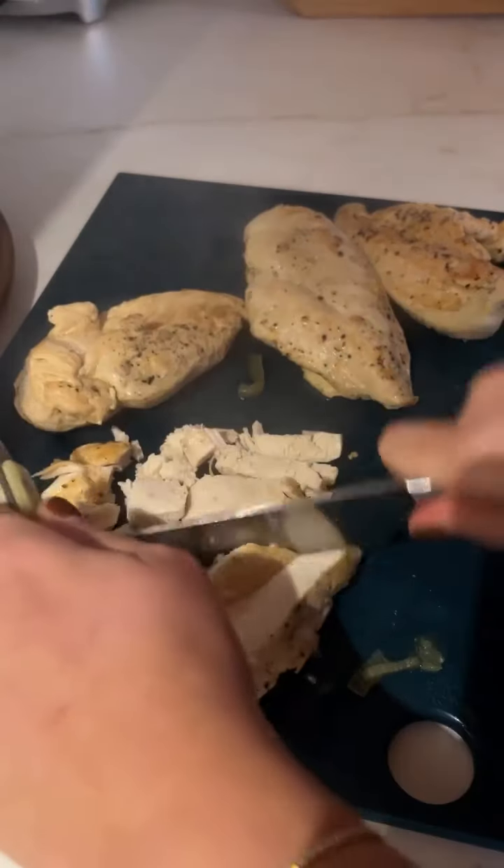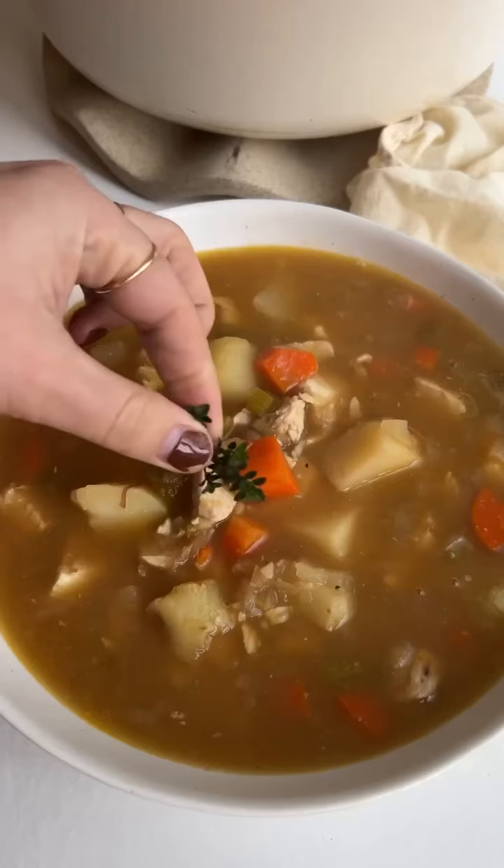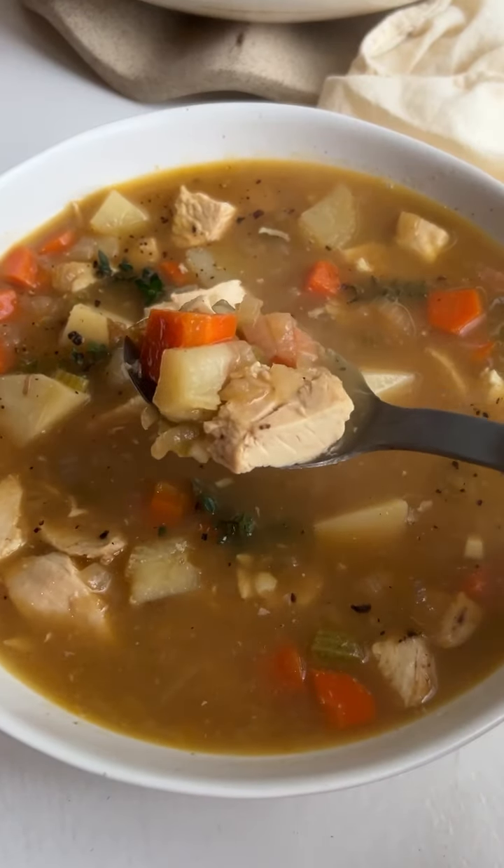Then you're going to shred or chop up your chicken and add it back in, and that is really it. Stew is a full meal in itself, so I just serve it as is. You can do a little baguette on the side, whatever you want to do, but you've got to make it.